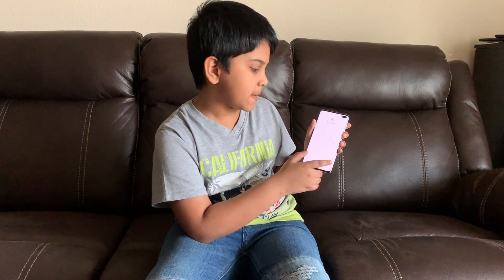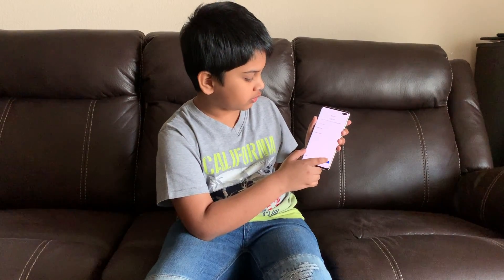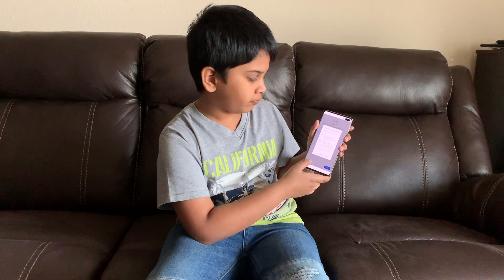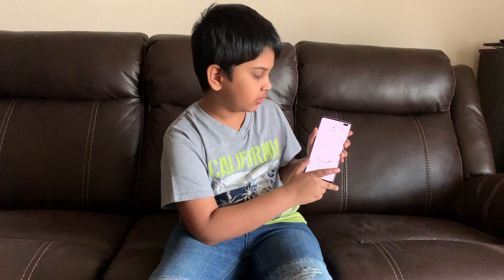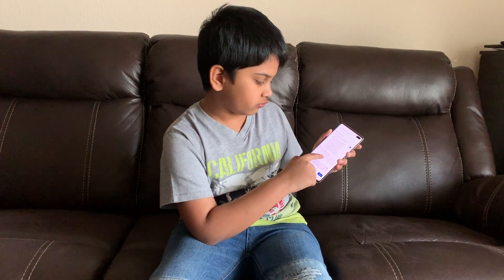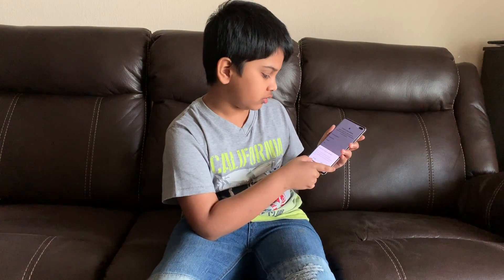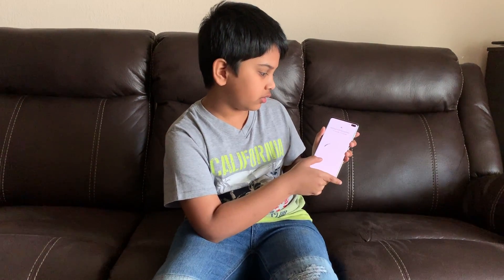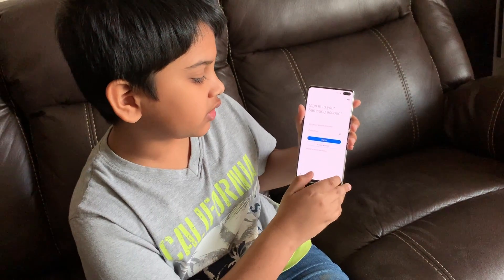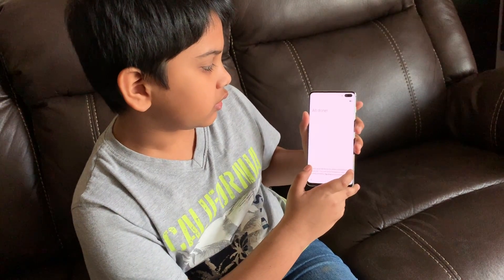It's checking for updates, checking info. Now I just want to skip this. Okay, it's adding finishing touches. It's asking me to log into my Samsung account but I'm going to skip it — skip out on all of this. Yes, okay, all right, we're all set.